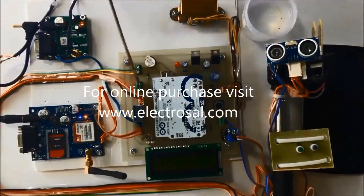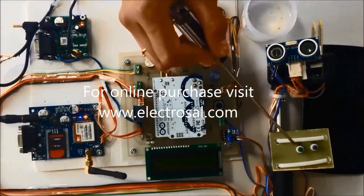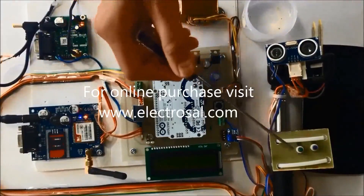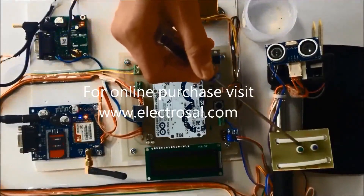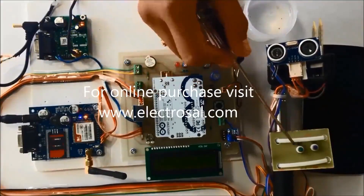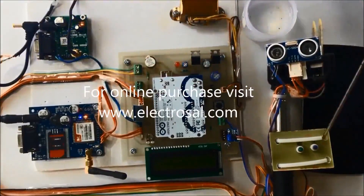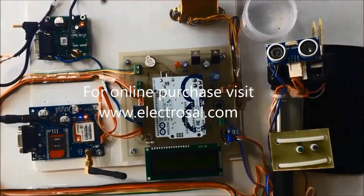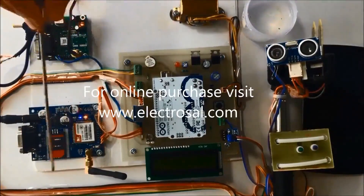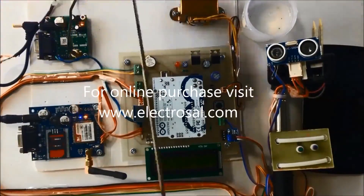We have used two switches here. This first switch is used so that if the blind person wants to know the distance from where he's standing to any obstacle, he presses it. If the blind person feels he is in a critical condition, he can press the second switch, and the location from the GPS is sent to the caretaker via this GSM SIM900 module as an SMS.